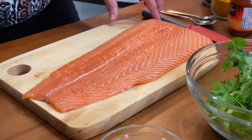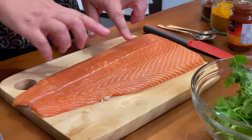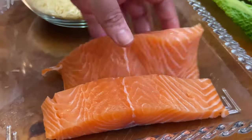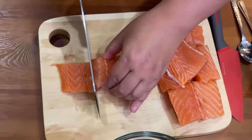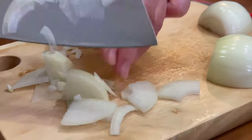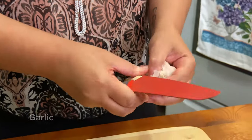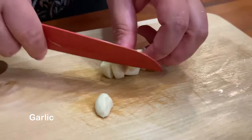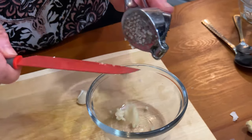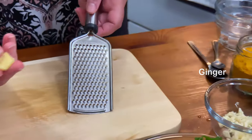This fish is salmon. A lot of people like to use other fish than salmon, but I like to use salmon because there's no bones in it. I'm gonna cut it in little pieces.